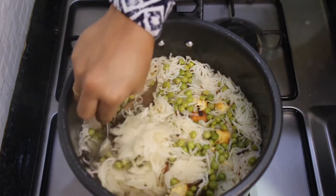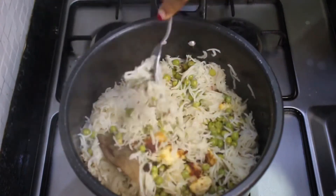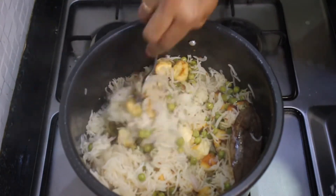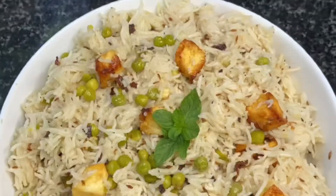Just fluff up the rice using a fork and serve immediately while warm. As I mentioned, you don't need any curry with this — in fact you don't even really need a raita. It just tastes so rich and delicious as it is, so do give this a try!